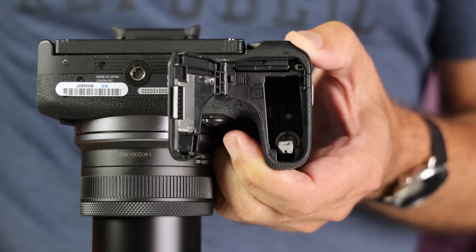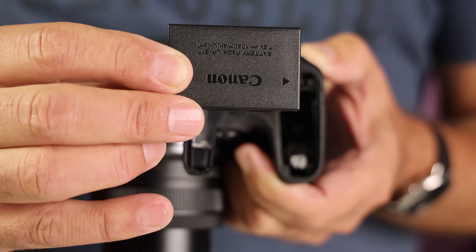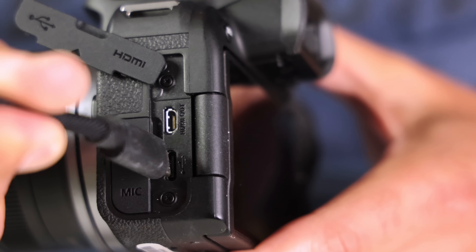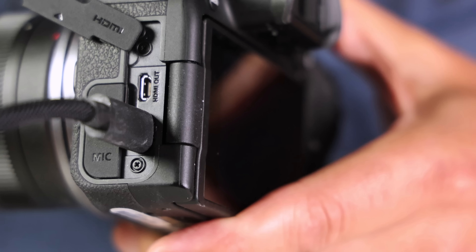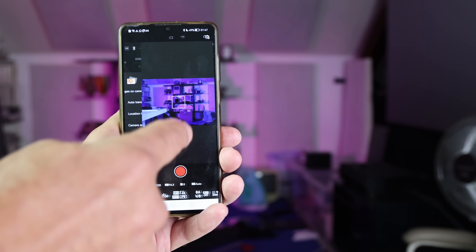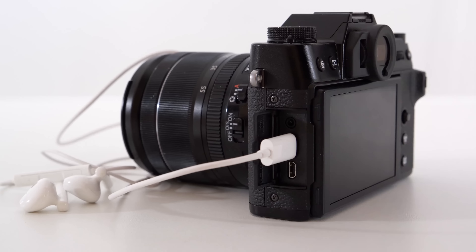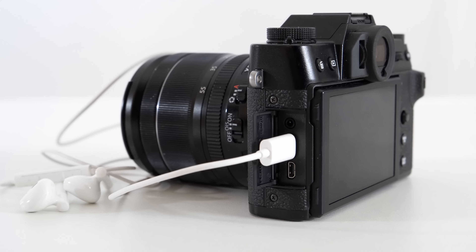The R10 has a single card slot and smallish battery, which is par for the course in this category. A corrupt card could spell death for your photos, and battery life is on the low end at 450 shots max, compared to 660 for the R7. You get a USB-C port for transfers and charging, but it's fussy about which charger you can use. It has a micro HDMI port along with Wi-Fi and Bluetooth, and comes with a microphone input but no headphone port. By comparison, Fujifilm's X-T30 lets you hook up headphones with an iPhone-style USB-C adapter.